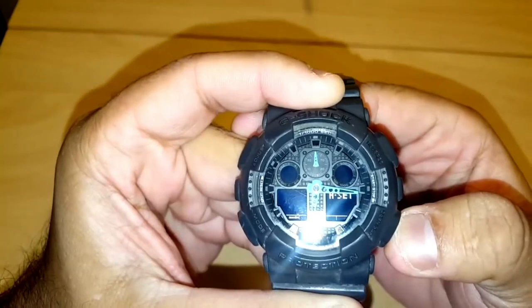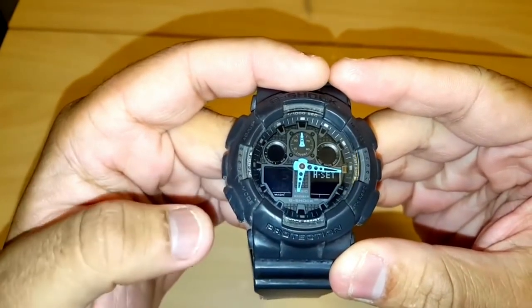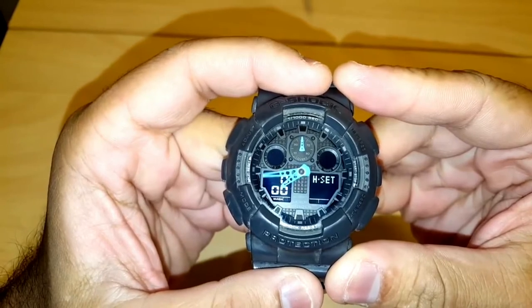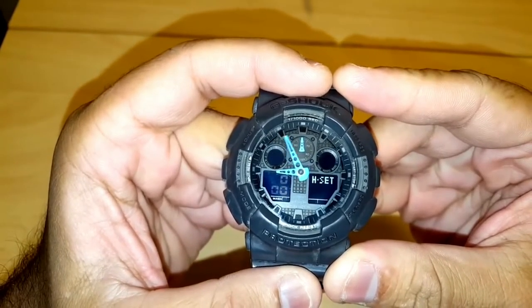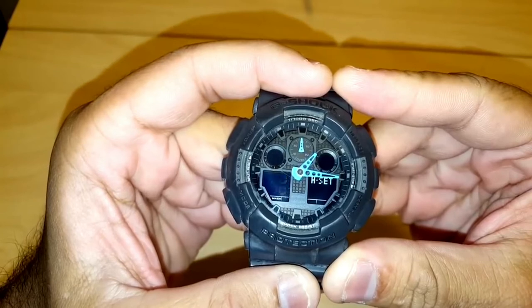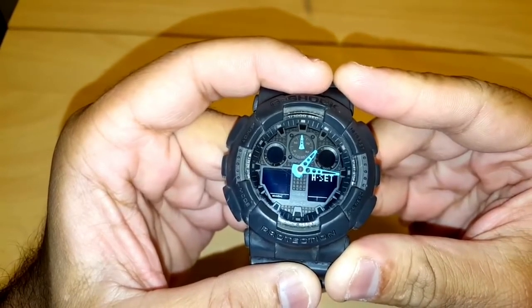Once the small dial is at 50, press the mode button once. Now all three hands should be facing the 12. However, if your watch has been desynchronized, it may show different positions — for example, my watch is currently one hour and 15 minutes ahead.